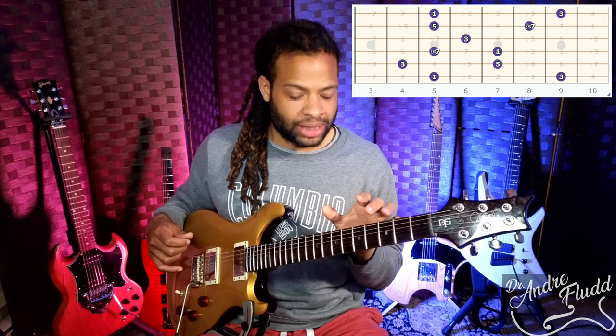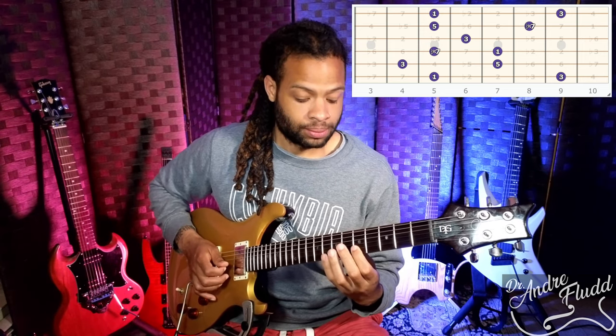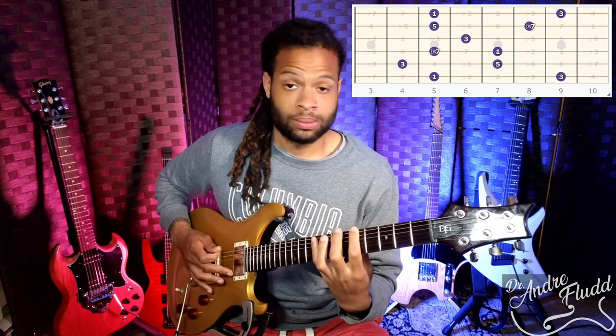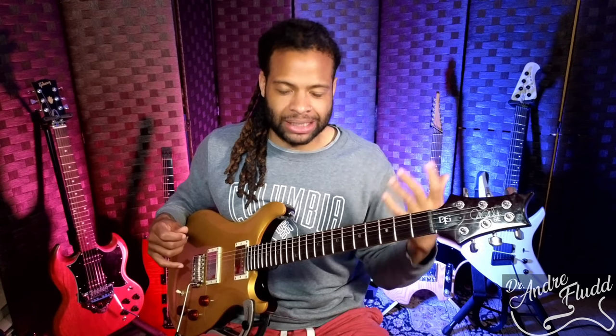You're going to notice that this last note — the major third — I played it here and I played it here. Whenever I'm learning arpeggios in an area, I play every note that I can reach, so I know where those notes are and what's actually available to me. As soon as possible, we're going to stop playing it in that straight line, because that's going to be very obvious, very predictable, and very boring if you're just soloing like that.